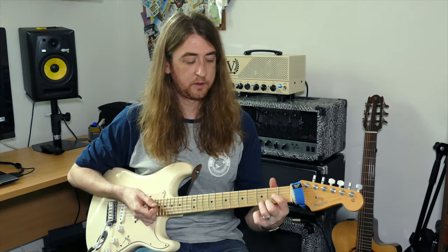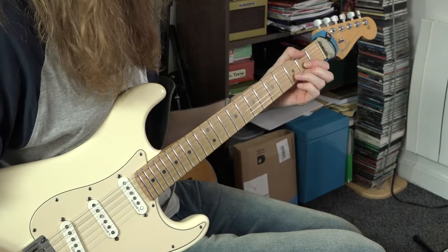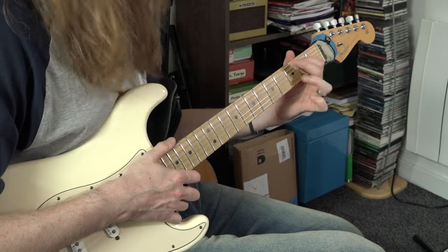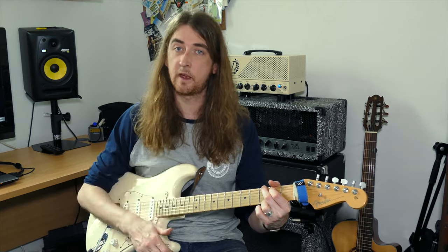Change to D — after 4, 1, 2, D, go: down, down, up, down. And your last chord, the G chord — play me the G chord, after 4, ready, go: down, down, up, down.